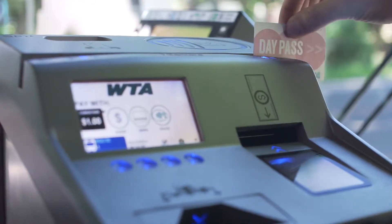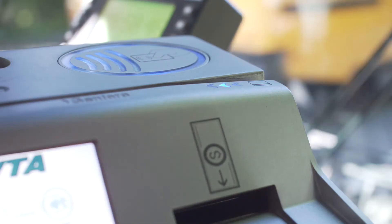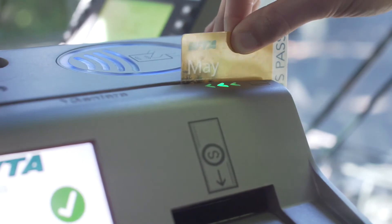Swipe your pass or day pass so the magnetic stripe goes through the slot. The stripe can be facing you or away from you, and you can swipe in either direction. If you have a gold card for seniors 75 and older, just show it to the driver.